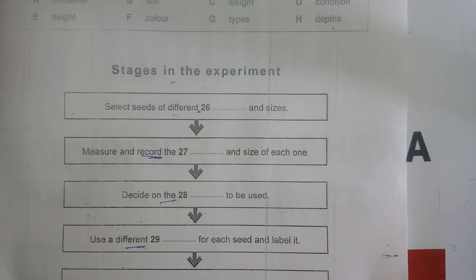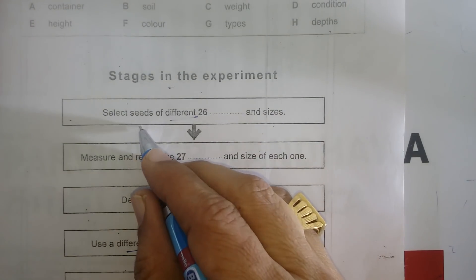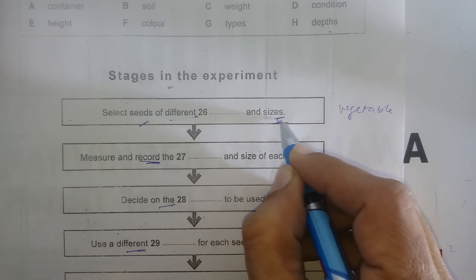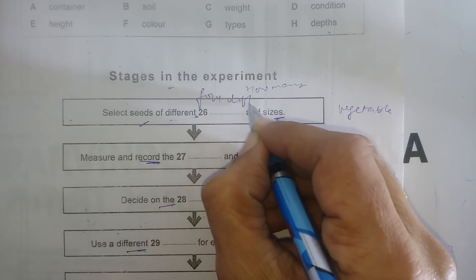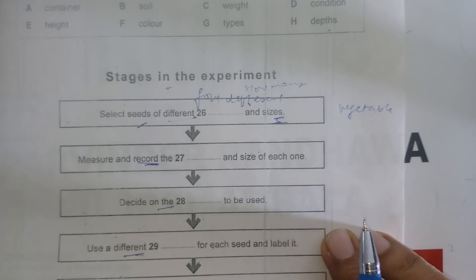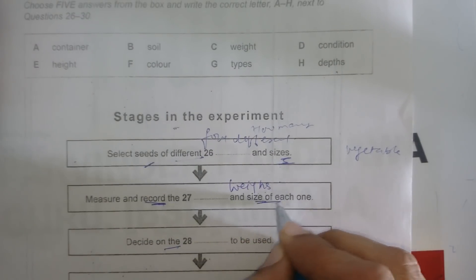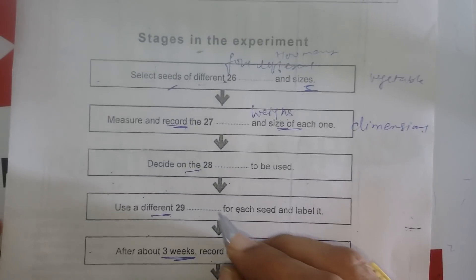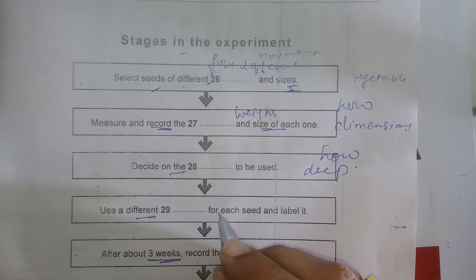Anyway, shall we have a look at the procedure for our experiment? We'll need to get going with it quite soon. The first thing we have to do is find our seeds — vegetable seeds would be best, and obviously they mustn't all be the same size. We need about four different sorts — that would be enough, with quite a large number of seeds for each. For each seed we need to find out how much it weighs, measure its dimensions, and keep a careful record of all that. We also need to decide how deep we're going to plant the seeds.